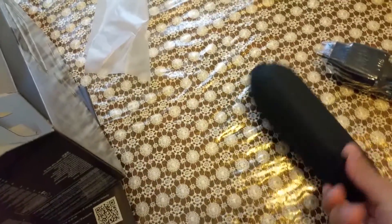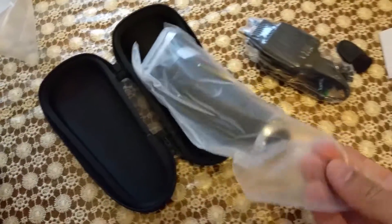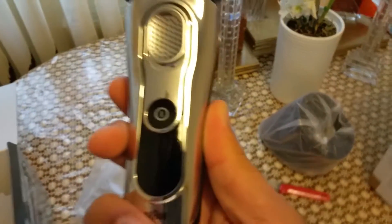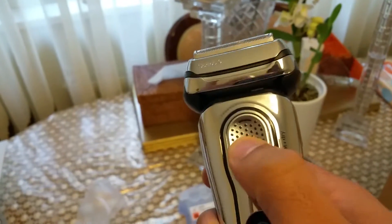That's all in the box. I really like this cover — it's really nice and it's a hard cover, so it protects the shaver even if you drop it. This model also does wet and dry, so if you want to do a wet shave you can, or dry as well.